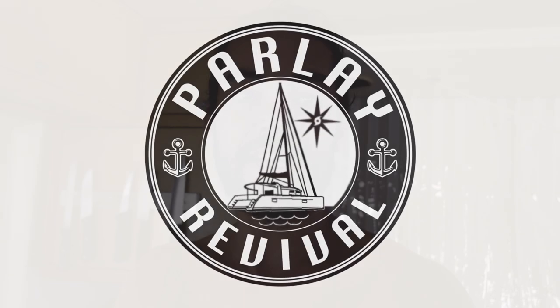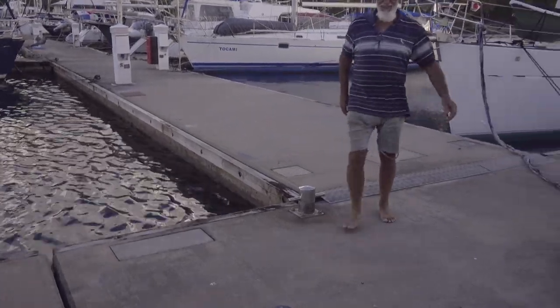Welcome to another episode of Parlay Revival. We've got a really exciting day because a rigger is coming to tune our rig. He's been a surveyor for 20 years and a rigger for 14, so he's going to teach us how to tune it without putting too much pressure on the bulkheads, because we now know that's probably one of the biggest causes of bulkhead issues.